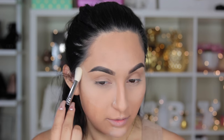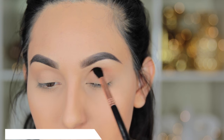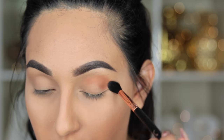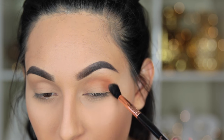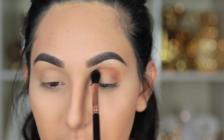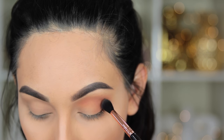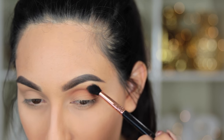Grab your Anastasia Modern Renaissance Palette and take the first color called Burnt Orange. Start applying this in the crease, moving it to the outer part of the eye, and dragging it a little further out than usual — and also applying it under the lower lash line. Start very slowly with this eyeshadow and keep building up the intensity. Take your time with it because this is the base that makes the whole smoky eye effect work.